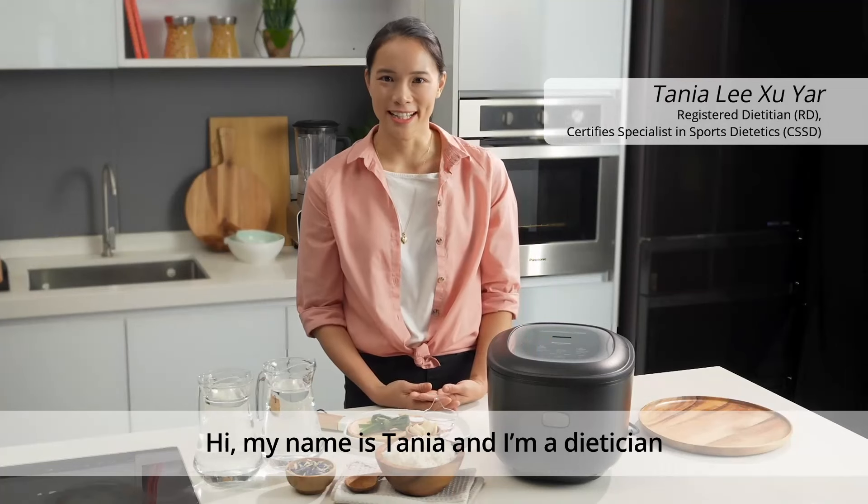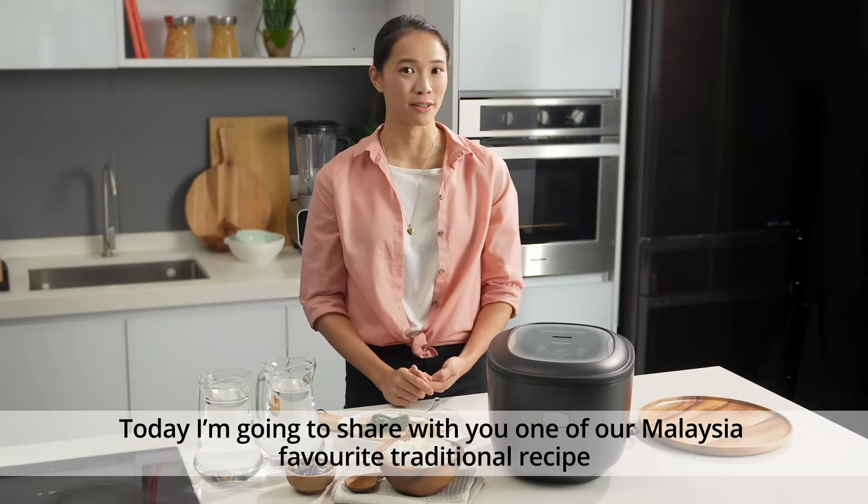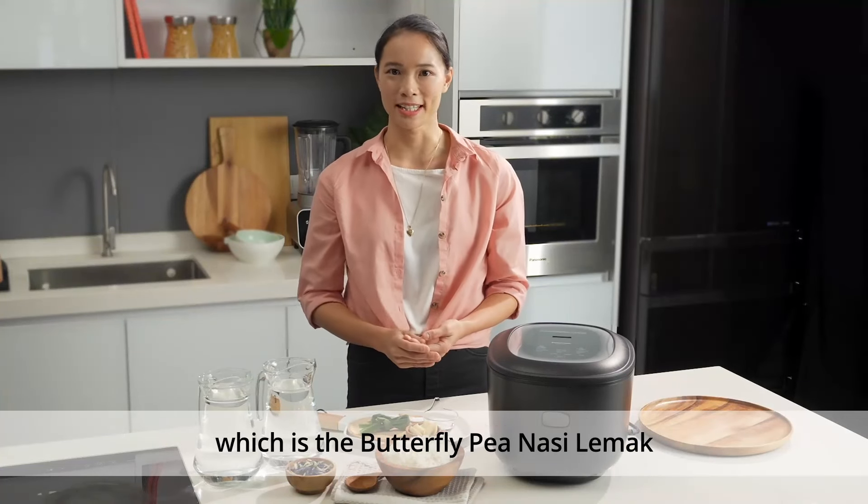Hi, my name is Tanya and I'm a dietitian. Today I'm going to share with you one of our Malaysian favourite traditional recipes, which is the Butterfly Pea Nasi Lemak.